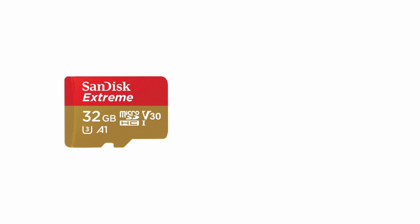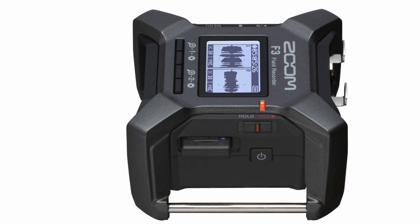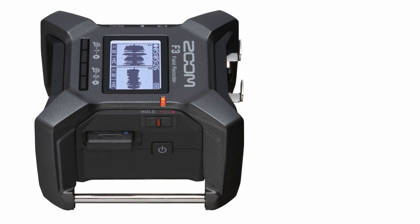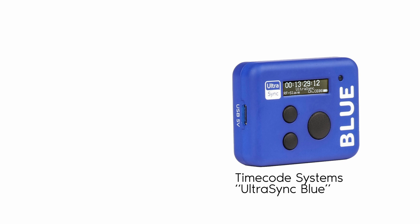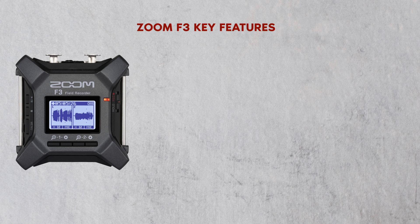It records to microSDHC and microSDXC cards with a capacity of up to 1TB. You can remote control the F3 by using an Android or iOS app and Bluetooth. There is timecode, however it is only compatible with timecode systems UltraSync Blue and the optional BTA-1 Bluetooth adapter.